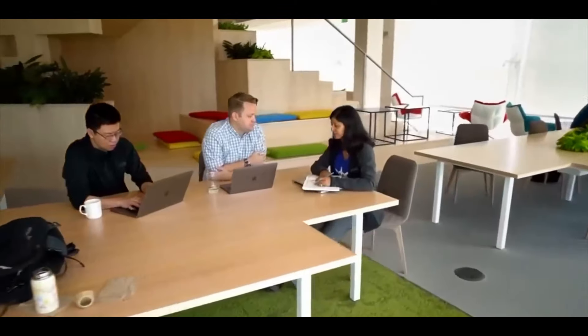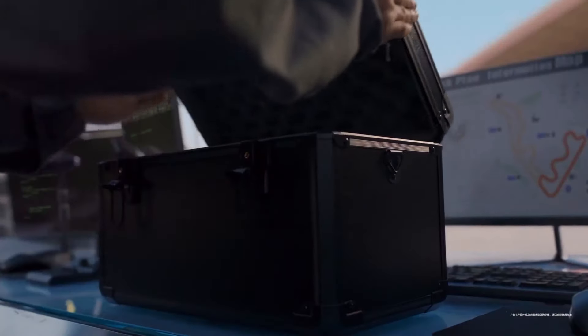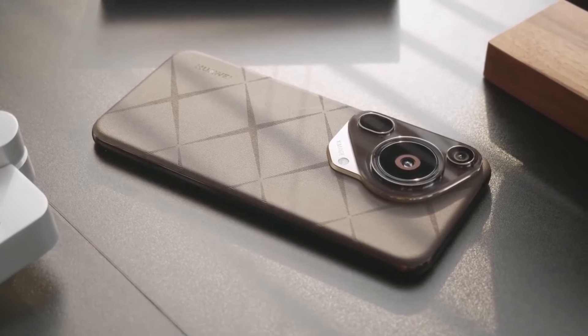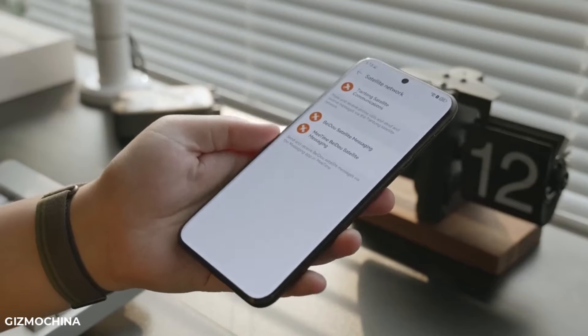Welcome to 44 Tech Zone. Today, we're diving into the Huawei Pura 70 Ultra, a smartphone that not only boasts an appealing design but also offers dependable performance and impressive battery life.